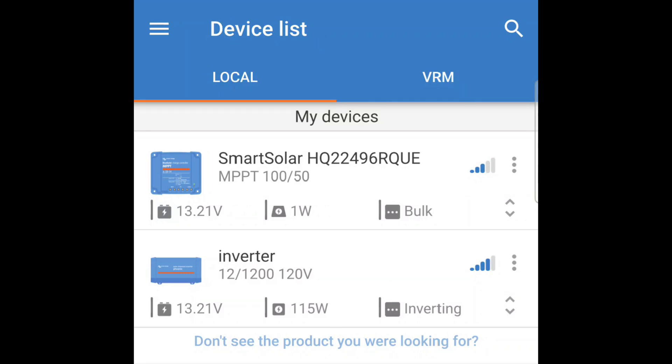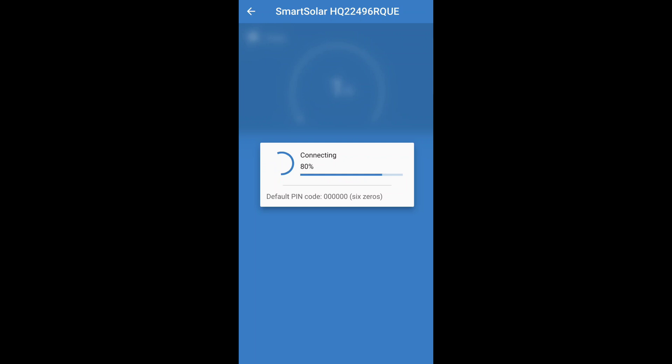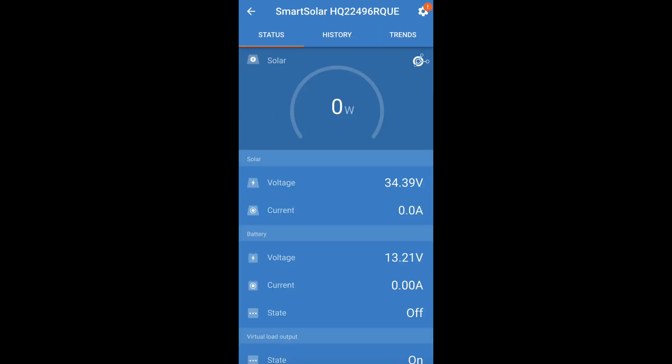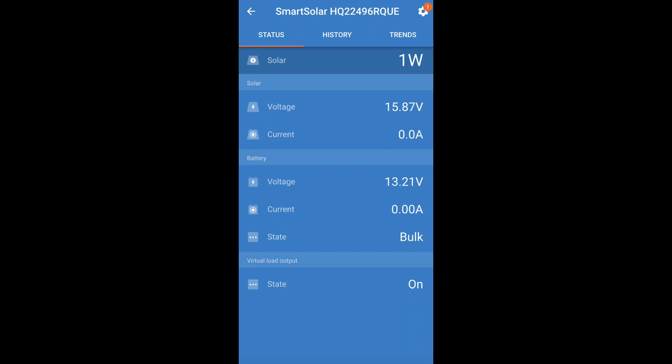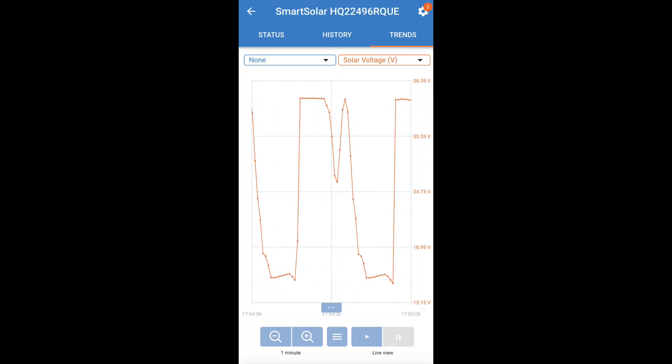So this is the Victron app. We currently only have the charge controller and the inverter hooked up. If you come in here, here is the charge controller. As you can see, right now it's overcast so we're not making much power — we're making roughly between 25 and 33 volts from the panels. Here's your battery info: battery voltage, how much amperage you're putting into the batteries, what state the charger is in, and it shows you the history — how much power you made, how much you've used — and displays charts you can scroll back through.